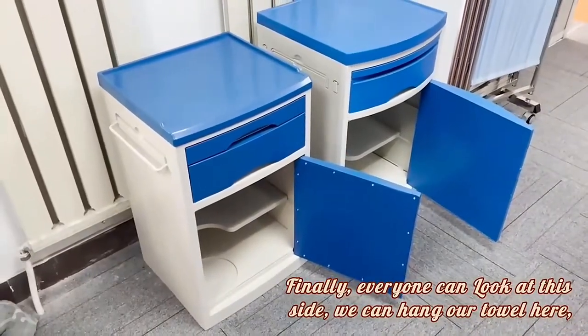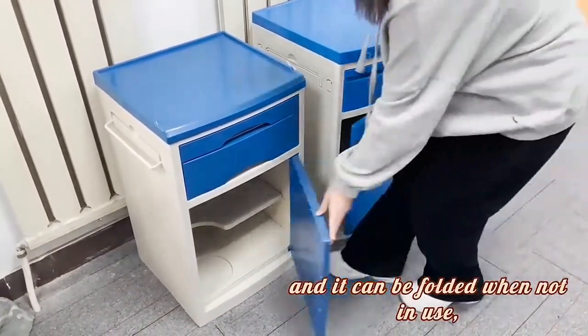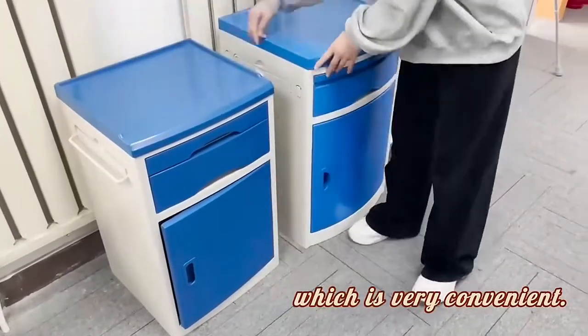Finally, everyone can use this at bedside. We can come over to work here and it can be adjusted. It is very convenient.